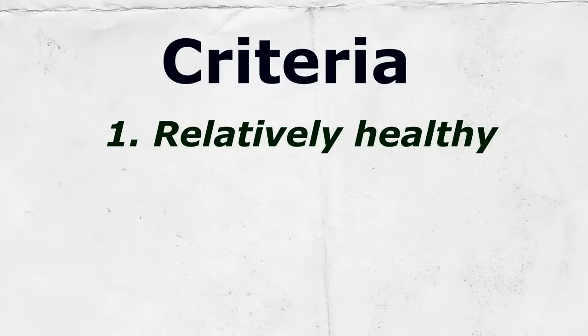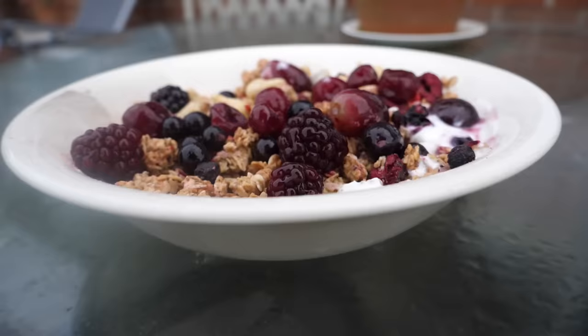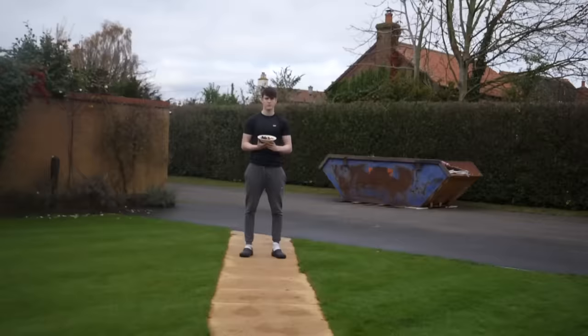Here's the criteria for the breakfasts: we want them to be relatively healthy, high-calorie of course, quick to make, and easy to consume. So here is breakfast option number one — the granola dish, containing 910 calories.